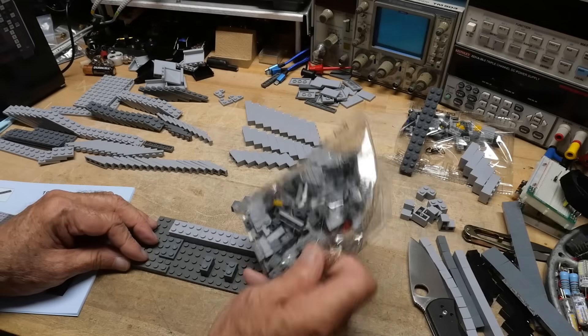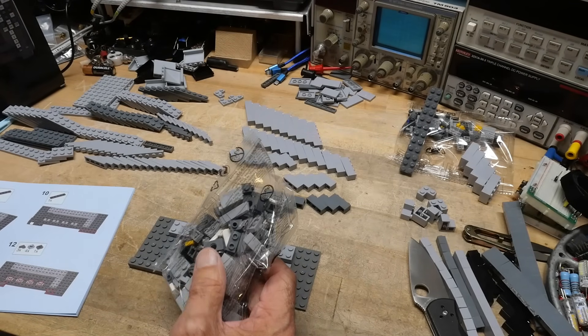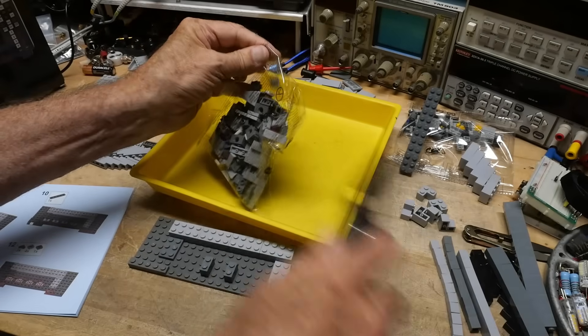Oh, that was a special bag. Special bag. I think we'll just put the special bag on the tray.